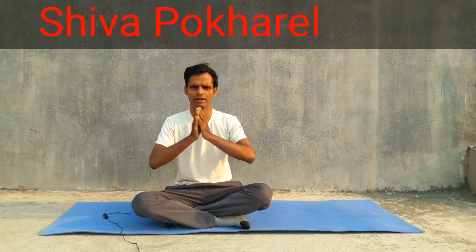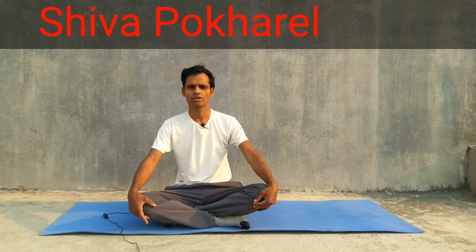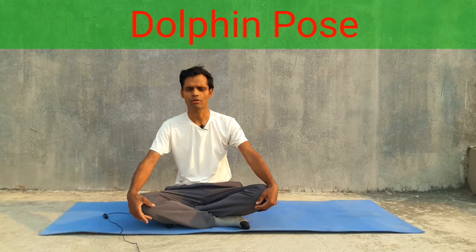Namaskar everybody, I am Shiva Pokhrel, welcome to my Yoga and Fitness with Shiva Yoga channel. Today I am going to give a very short video on the Dolphin Pose, or Chatur Swannasana. This yoga asana is very important for our physical, mental, and spiritual health, and by its help we can improve our other advanced level yoga postures.